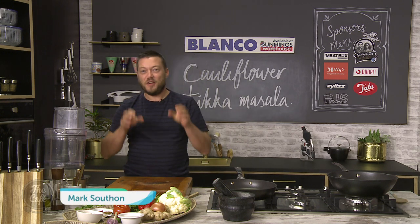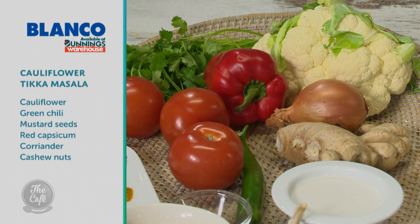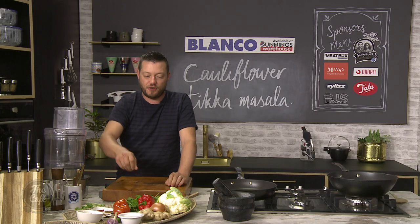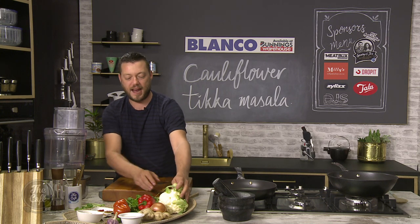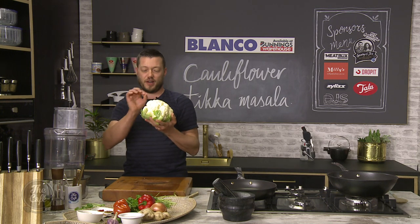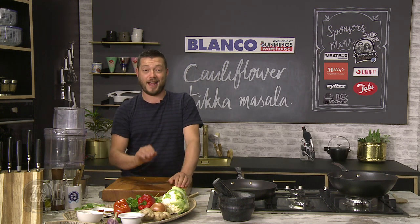All right, I've got a vegetarian dish on the menu, packed full of flavour. We're doing a cauliflower tikka masala curry. So look at all these flavours here — we've got tomatoes, capsicums, ginger and all these spices. It's going to pack a punch of flavour. We've got cashew nuts in there and no meat in sight, but we've got this cauliflower. To get extra flavour into it, we're going to cut it down and roast it. You'll never go back to chicken tikka masala again.